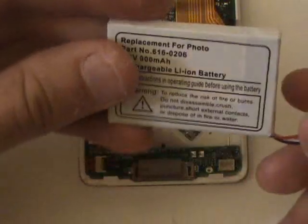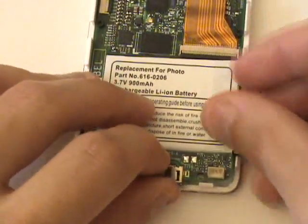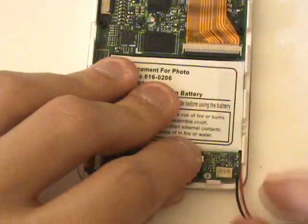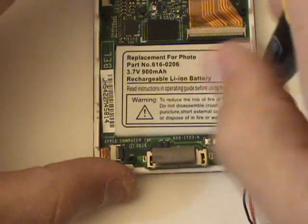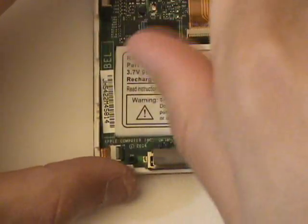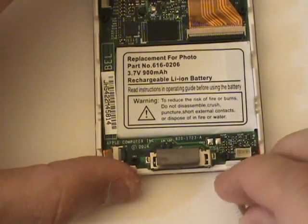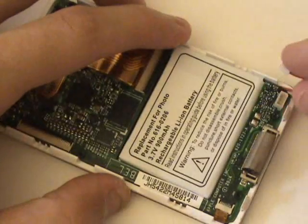We'll now grab our replacement battery and insert it where the old one was. We're going to want to tuck the wires beneath the board before we put that screw back in.